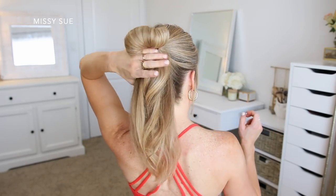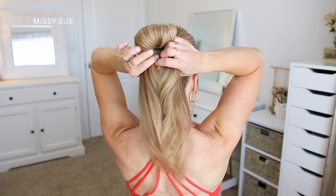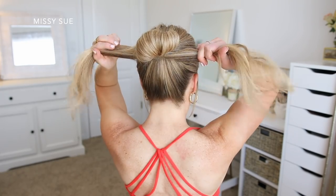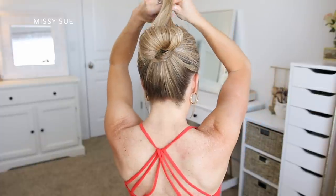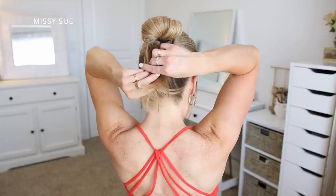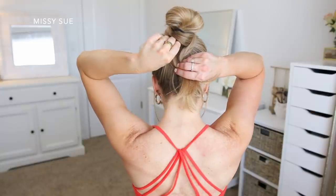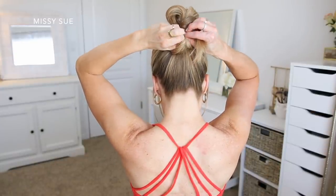Now I'm going to take the rest of the hair hanging down from this loop and divide it into two equal sections. I'm going to cross them underneath the bun, then bring each one around to the front of the bun and cross them again. And then I'm going to wrap them a final time back down to the bottom of the bun. Once they're at the bottom again, I'm going to reach underneath the hair and find the hairband, then tuck both sections of hair around the hairband to hold them in place so the bun doesn't fall out.